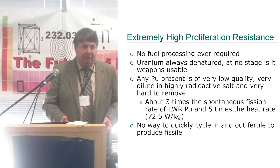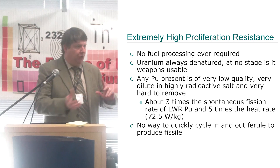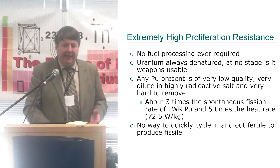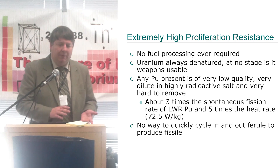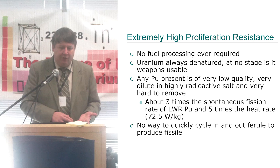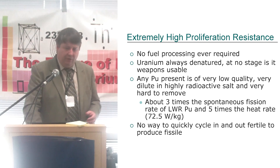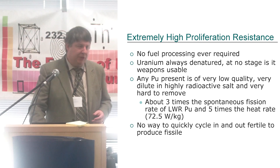These were developed to increase proliferation resistance. It's very hard to compare light water reactors and molten salt reactors — they're so different, pros and cons either way — but they really focus on what can we do here. Because there's no fuel processing ever required, we don't need the equipment there. Uranium is always denatured, so it's not weapons-usable. Now, there is more plutonium — not that much more. It's better quality than the pure cycle but compared to light water reactors and weapons grade, it's really poor. The plutonium in the salt is very hard to remove, with about three times the spontaneous fission rate of LWR plutonium and about five times the heat rate.